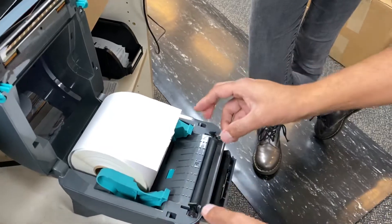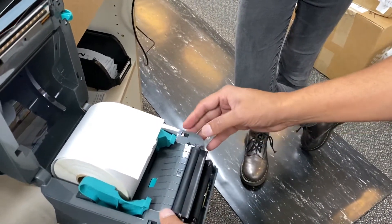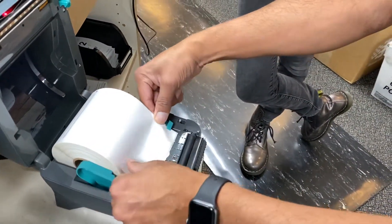Make sure the gear is in, and then boom, boom, and boom. And always you want to put the paper through this like this.